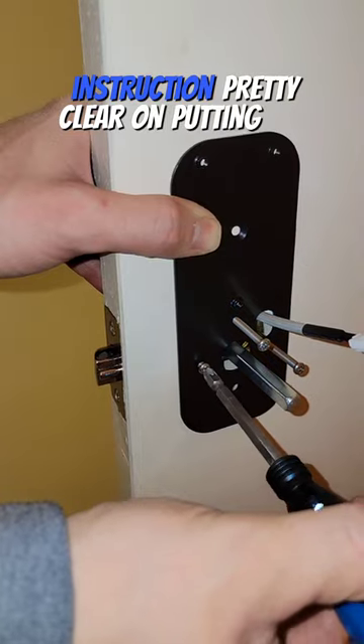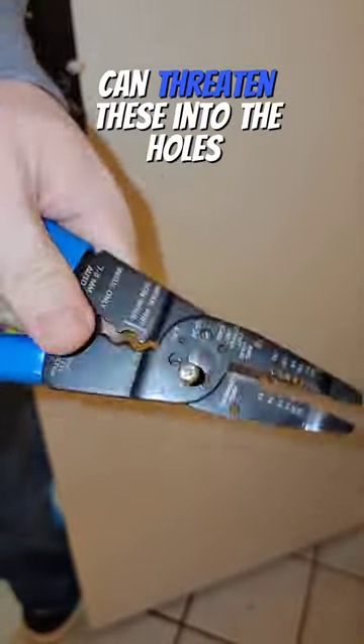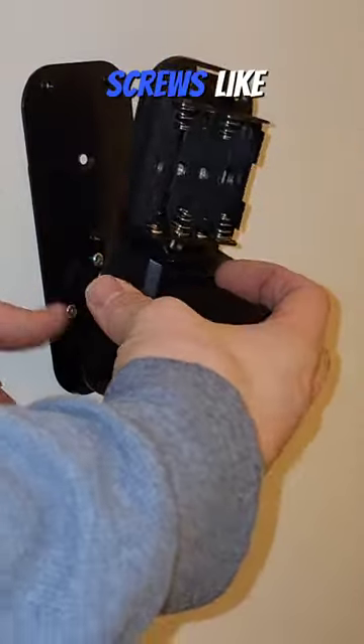The instructions were pretty clear on putting this thing together. However, the screws that it came with were a bit long. Here's a trick — you can thread these into the holes on a wire stripper and you can shorten any threaded screws like that.